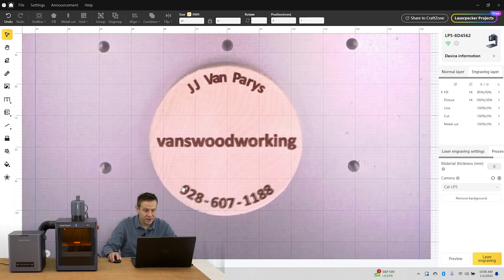Check this out — this looks absolutely perfect. I can see across the bottom that the number is off just a tiny little bit, but across the center, Van's Woodworking and JJ Van Paris is absolutely spot on. The main point is that I'm able to take my graphic, get a great visual of the work material, and get it perfectly aligned — especially for smaller works. When we talk about the LP5 and the fiber laser for jewelry like necklaces, rings, and earrings, being off by even a little bit really shows up on those small projects, so this camera system is an excellent way to get perfect alignment.